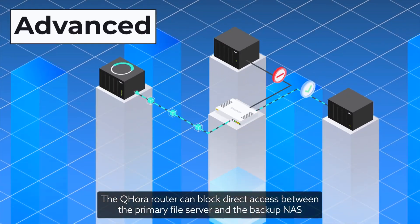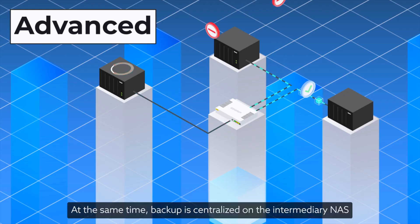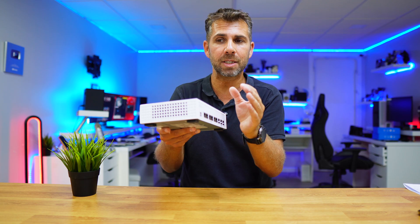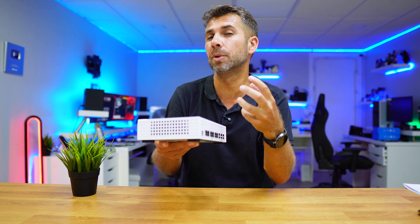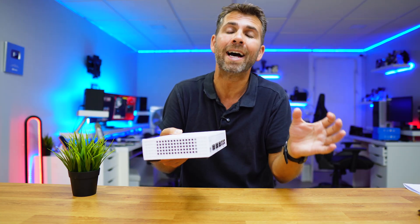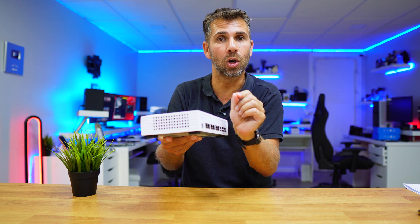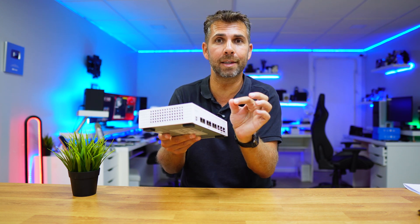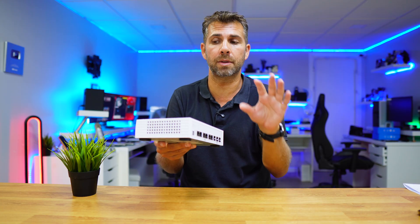But when the backup stops, the air gap will come into place, opening a gap which is a physical limitation from one device to the other. So we will not be able to access it unless we really want to, or unless our backup schedule activates — then it will close the gap, they will communicate again, and when they stop, it opens and physically there's no way to get there.